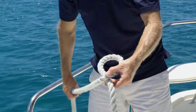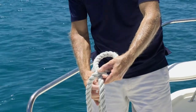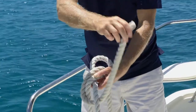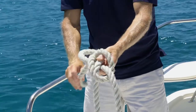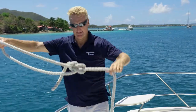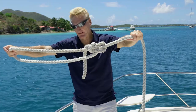Simply bring your line up through the hole, go around the long piece, and then go straight back down that hole. Pull it, and that gives you what is called a bowline.